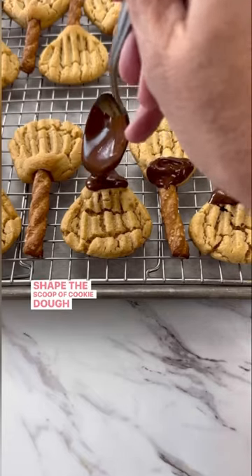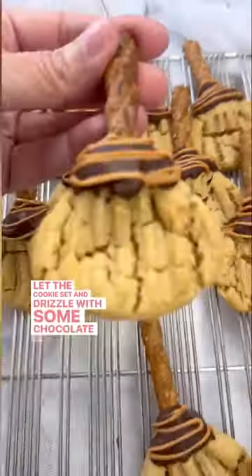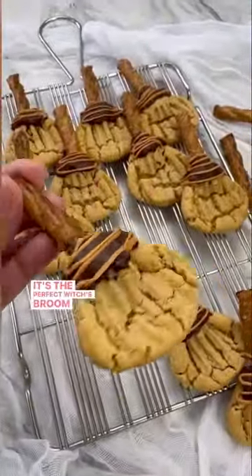Shape the scoop of cookie dough into a triangle and press with the tines of a fork. Let the cookies set and drizzle with some chocolate on top. It's the perfect Witch's Broom treat.